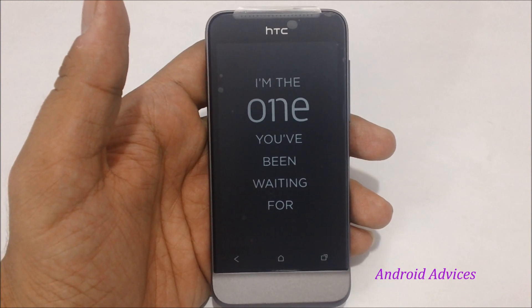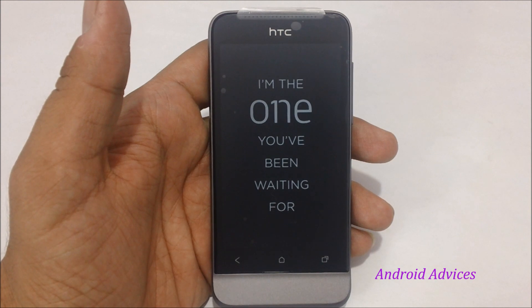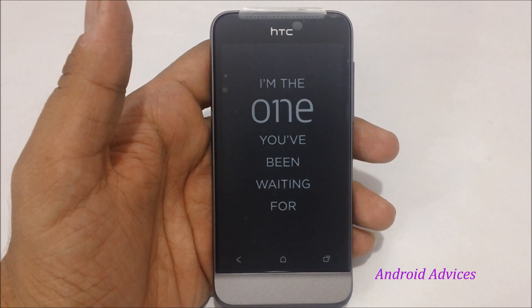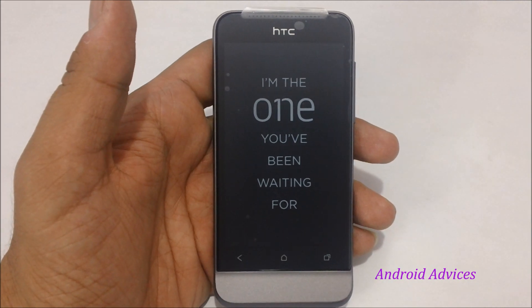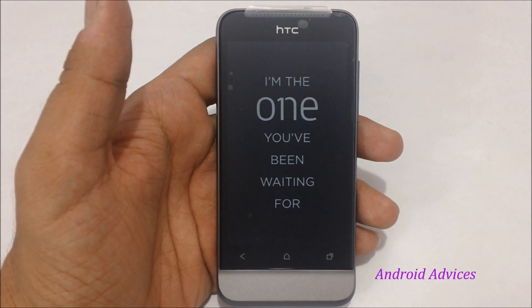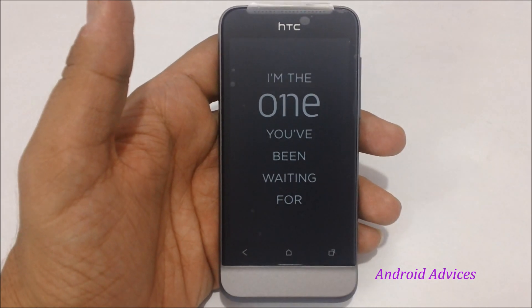Here is the HTC One V smartphone, also called the T320E model, coming with a 1 gigahertz CPU speed and the Android platform. The phone comes with 512 MB of RAM and 4 GB of internal storage, along with a microSD card slot using which you can extend the memory.